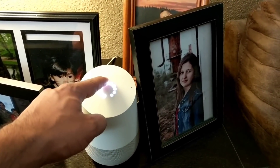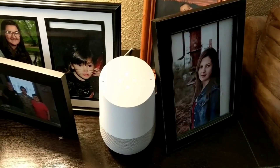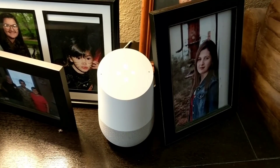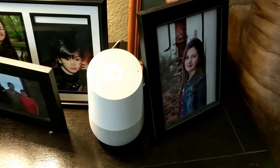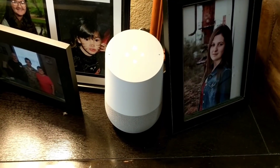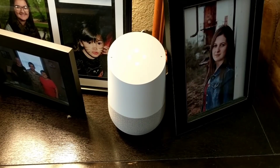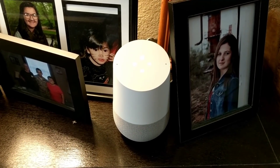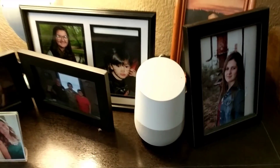You can also adjust the volume on the Google Home itself: 'Okay Google, turn the volume to 25 percent' and 'Okay Google, raise the volume to 50 percent.' You can also ask general questions: 'Okay Google, what's the time in California?' — The time in California is 8:46 a.m. 'Okay Google, what's the forecast in New York?' — In New York City today it'll be mostly cloudy with a high of 73 and a low of 68.